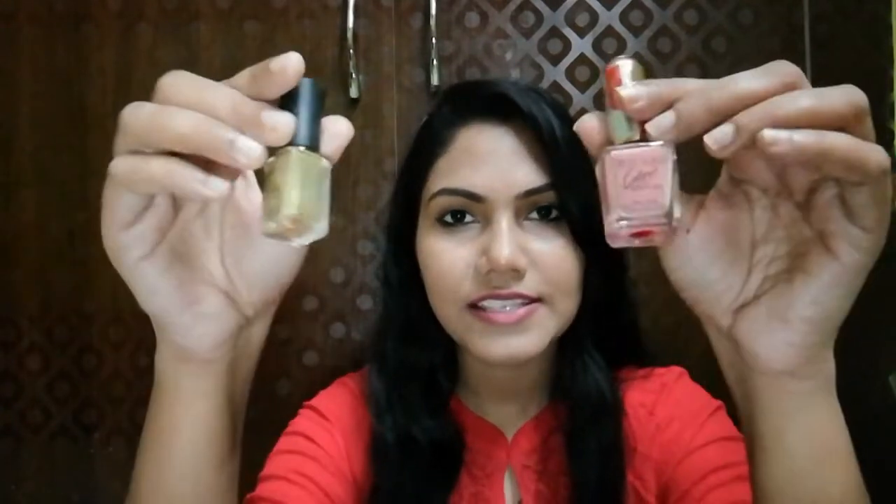I will show you two quick nail paints which are budget friendly in India. The other nail paints are very costly, so I have two nail paints for you — for those who are interested in quick-dry options, like my type of nail paints, or those who don't have time to wait for nail paint to dry.